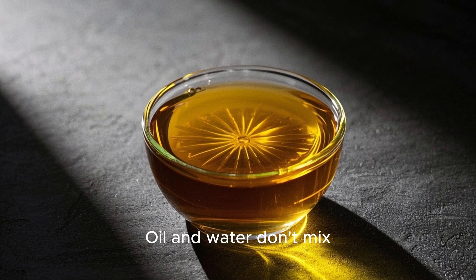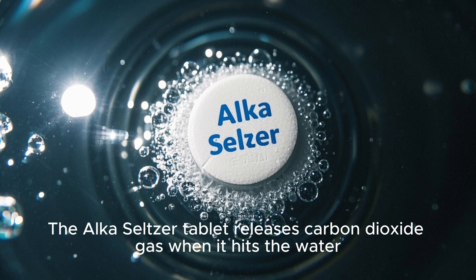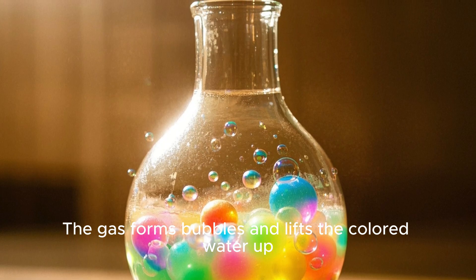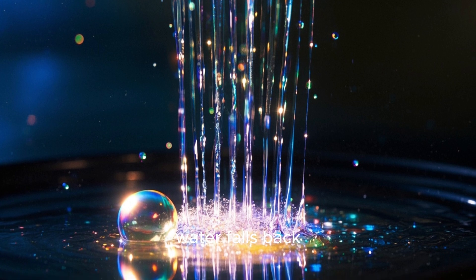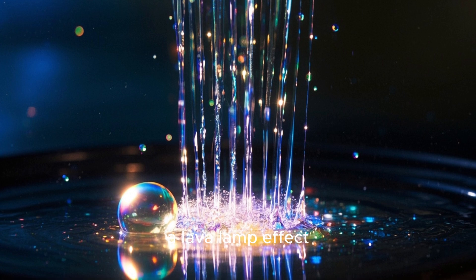Oil and water don't mix, so they form separate layers. The Alka-Seltzer tablet releases carbon dioxide gas when it hits the water. The gas forms bubbles and lifts the colored water up. When the bubbles reach the surface, they burst and the water falls back down. The cycle repeats and creates a lava lamp effect.